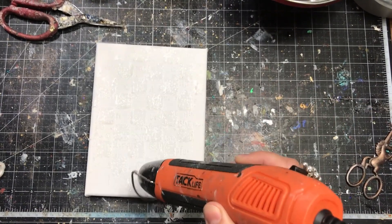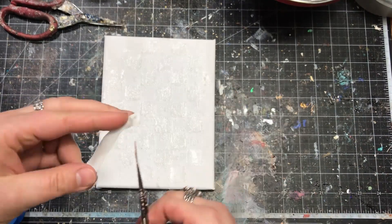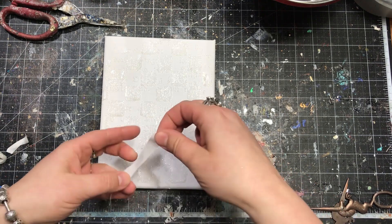After the paste is applied I clean my stencil and then dry everything with the heat gun to make sure it will be easy for me to work on the next steps.